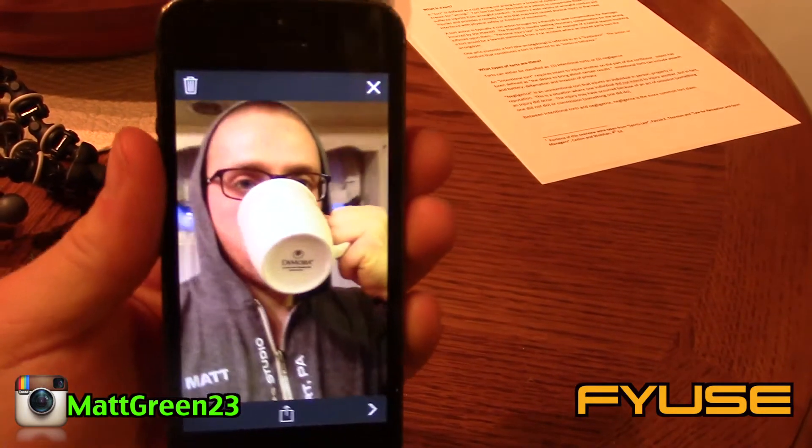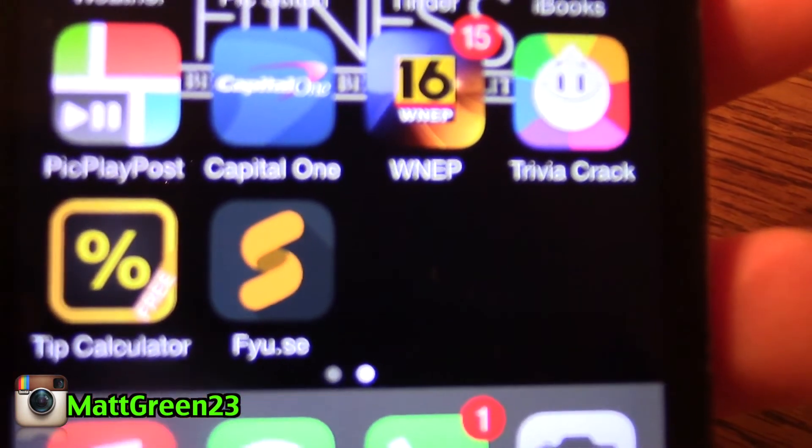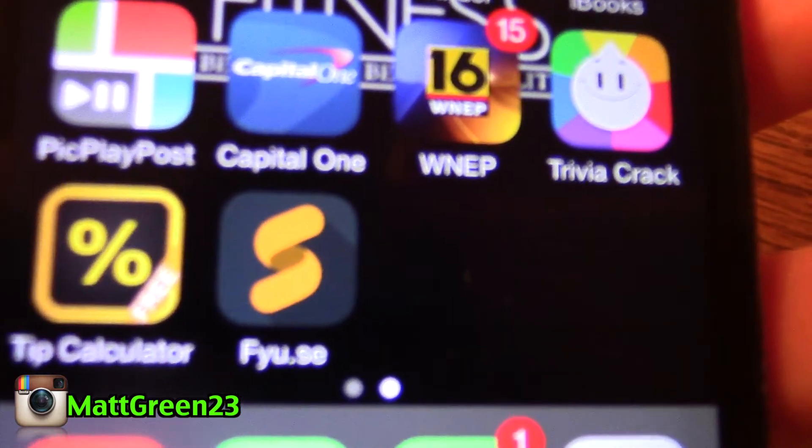That's what it is — F-Y-U-Z, Fuse — and it's really sick, no joke. It's literally like 3D Instagram. I saw it and had to download it immediately. It is free, and if it's free it's for me. It doesn't post anything on your Facebook, so definitely check it out.